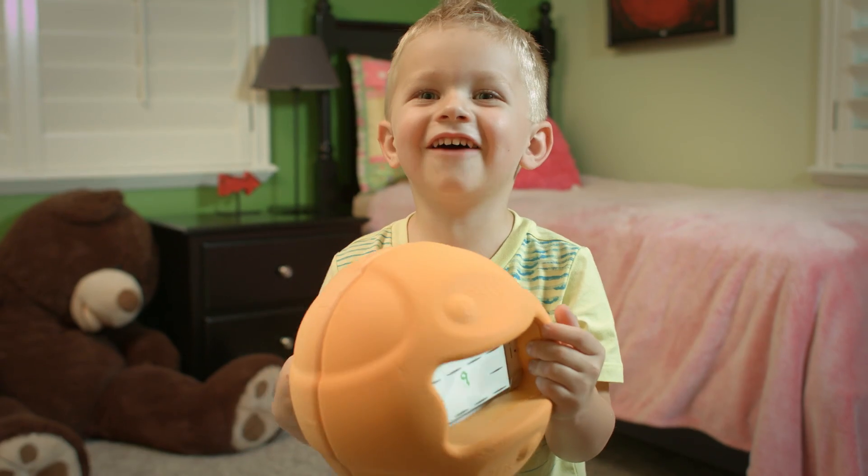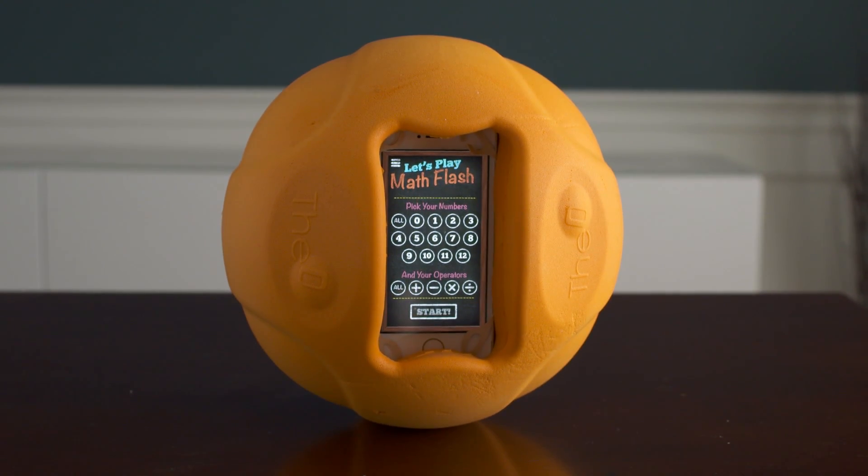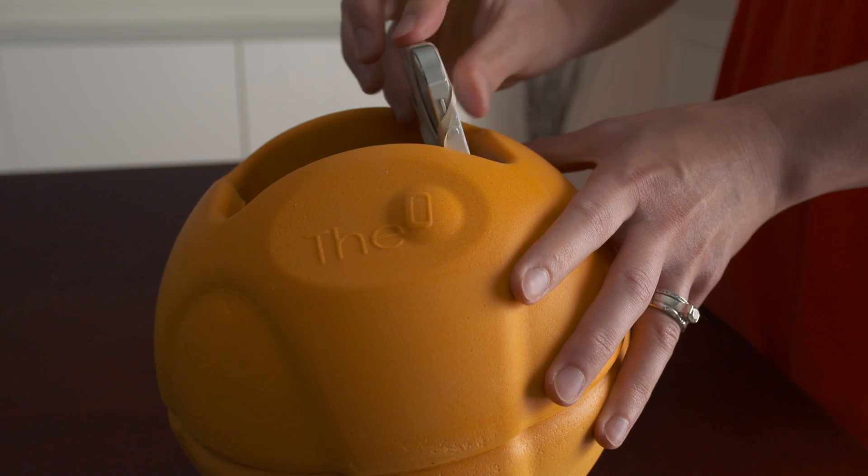The O-Smart Ball is fantastic. The O-Smart Ball is tremendous. The O-Smart Ball will get your kids learning in a fun way that they don't know they're learning. I love it! Introducing the O-Smart Ball — the revolutionary tool that combines smart device technology with physical activity.